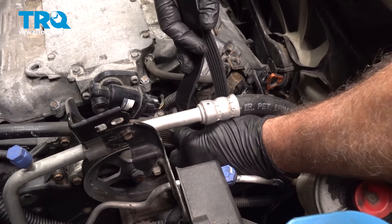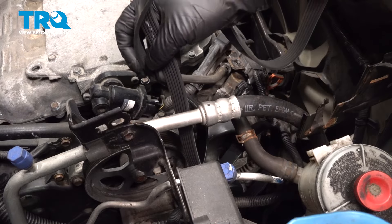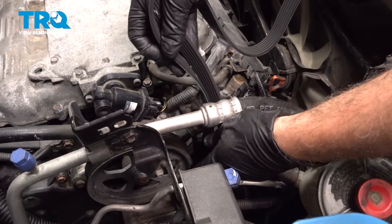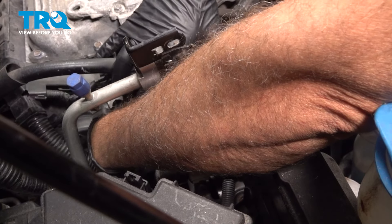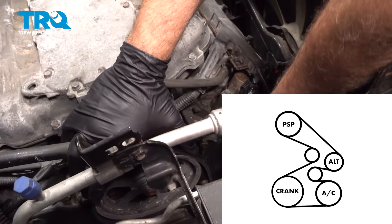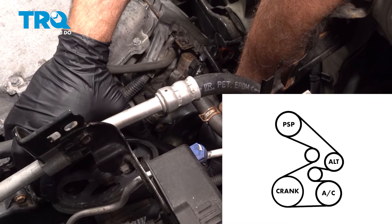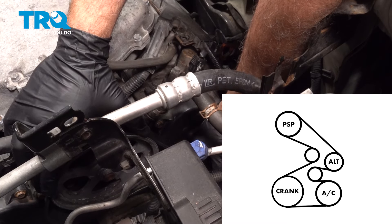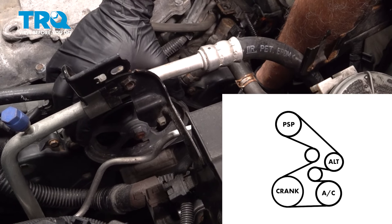Go ahead and feed the belt down and out. The upper part of the belt runs over to your alternator, and the lower part of the belt runs around the back side of the tensioner.